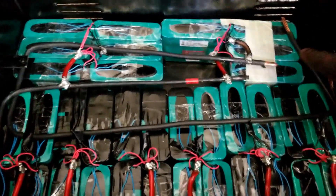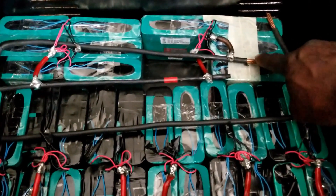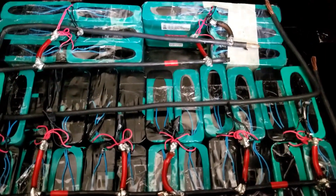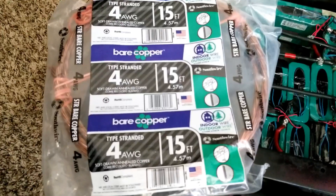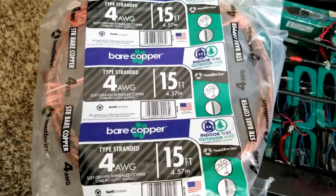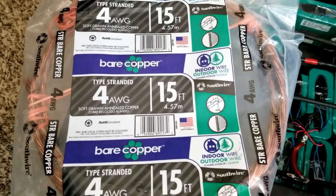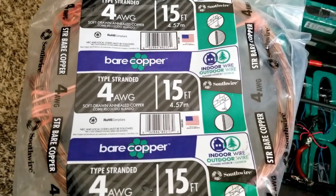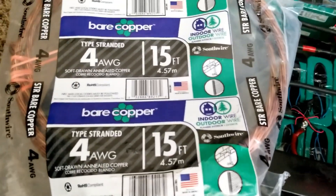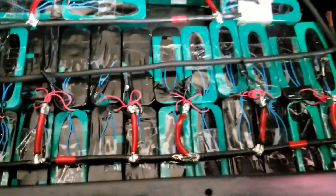I use a four gauge wire, which is an earth ground cable wire that I bought from the local store. This is the copper wire I bought — it's 4G bare copper, 15 feet which is 4.7 meters. I used this as a beefy wire instead of using a number four gauge wire with insulation, which is going to be bigger.